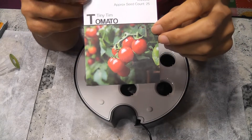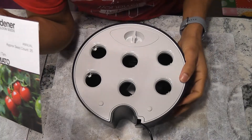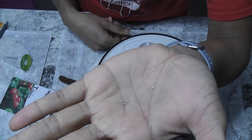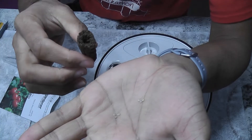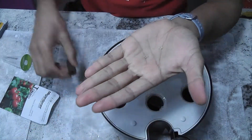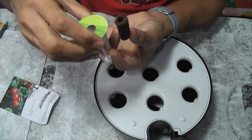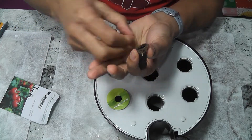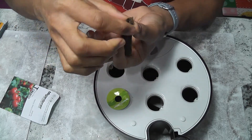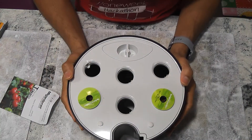Hi friends, I am starting an experiment to grow Tiny Tim tomatoes in the AeroGarden Harvest. I don't know the germination rate for these tomato seeds, so I will place three seeds in each pod. Depending on the germination, I will decide how to handle more plants. Since Tiny Tim tomatoes grow pretty small both horizontally and vertically, I am thinking of growing up to four plants in this AeroGarden.